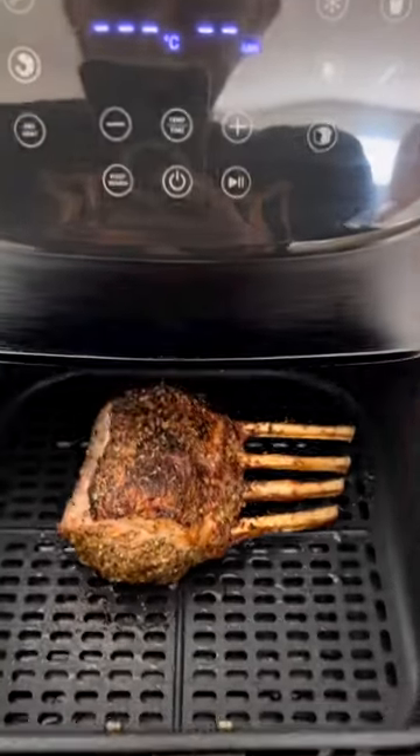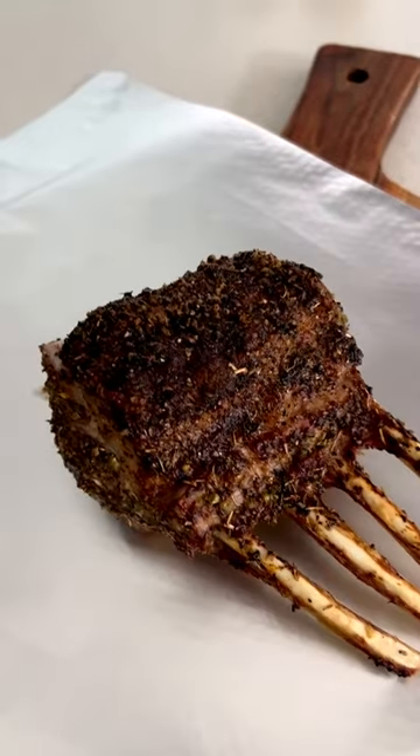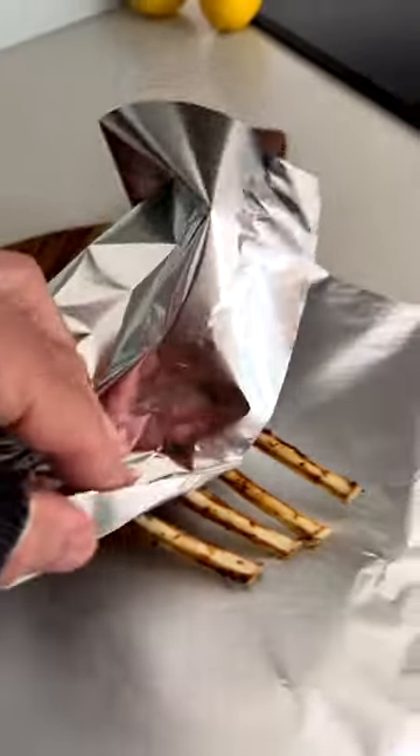Once it's done, open it up. Look at that perfect color — that's exactly how I want it. Nice and crispy. Look at that rub. That's perfect.